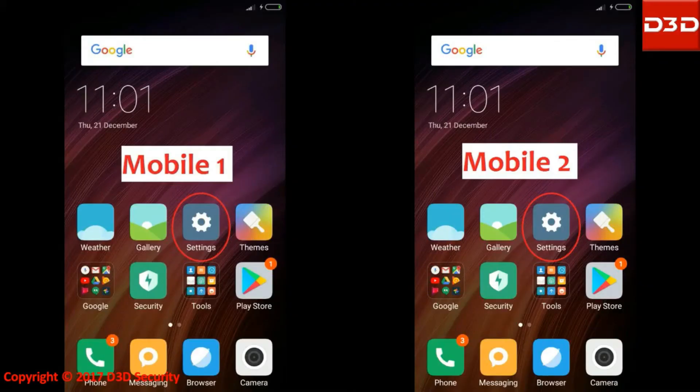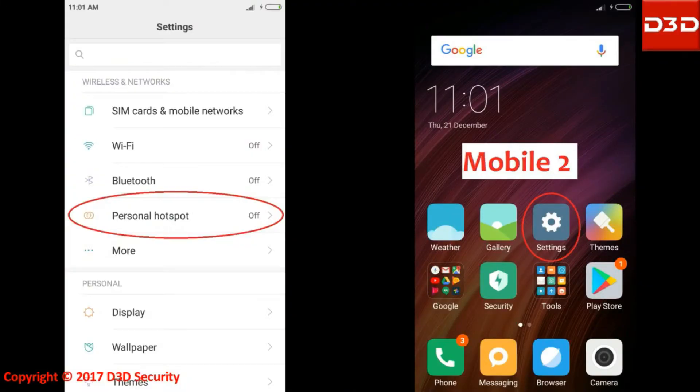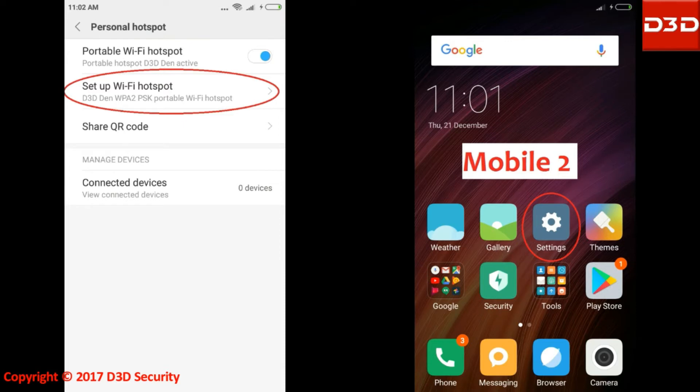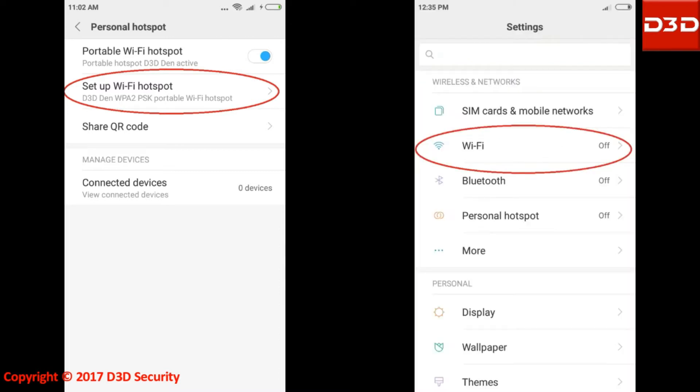Now turn on the hotspot of mobile phone one. Then connect the Wi-Fi network of mobile phone two with mobile phone one.